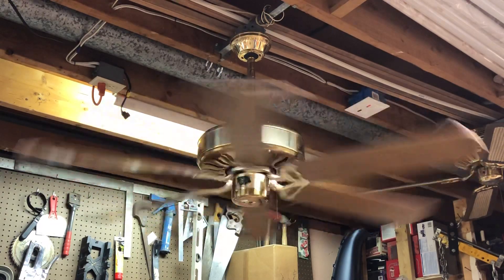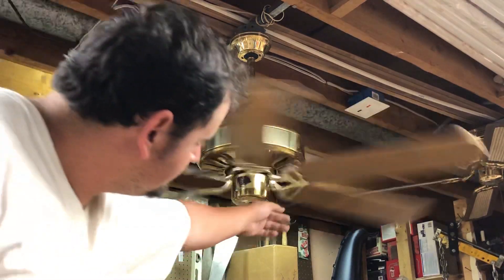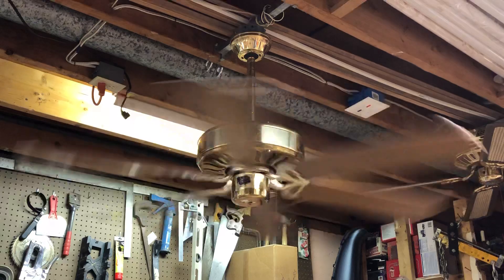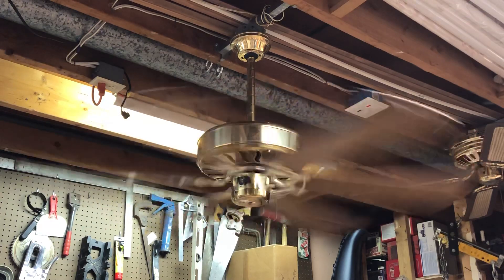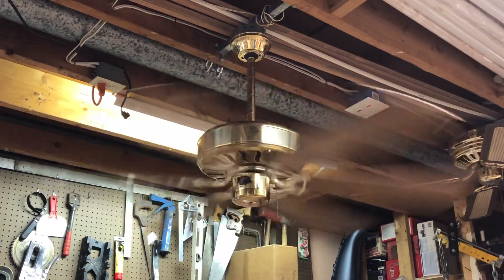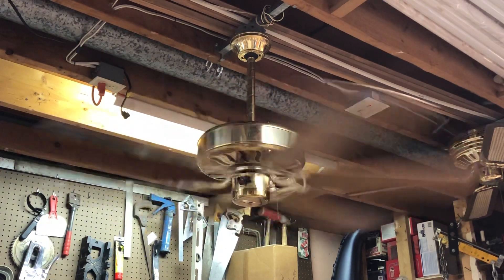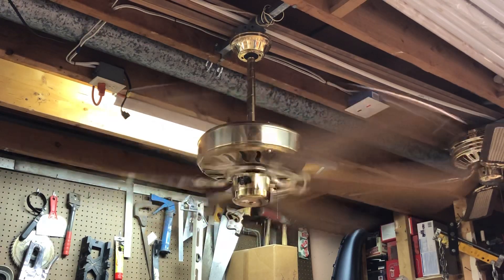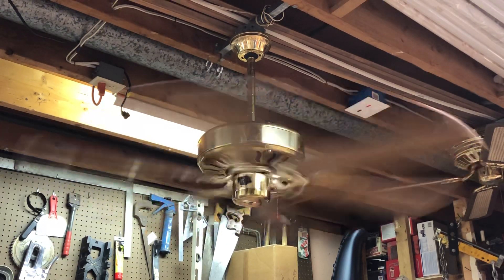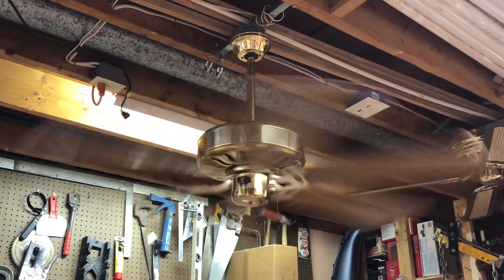Very smooth running fan. The bearings in the new motor are in pretty good shape. I can't tell you what era Casablanca this motor came out of, but definitely from the late 80s if I were to guess — probably the layout of a Delta II. And there's the high speed. The motor does a pretty good job pushing the blades around at about 200 RPM. The blades have about a 13 or 14 degree blade pitch, so it is a pretty decent performer.